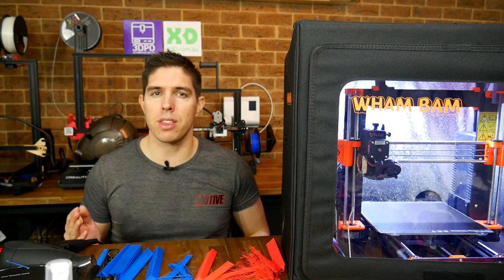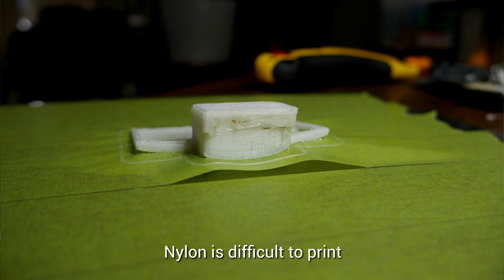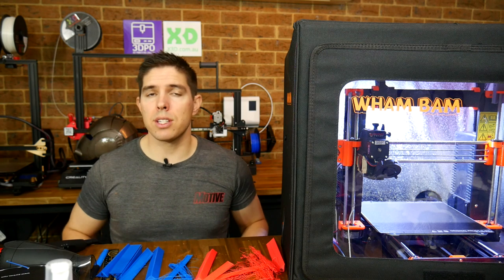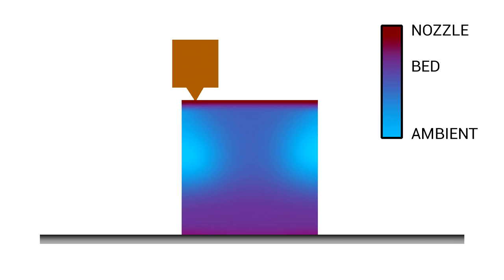Warping and distortion can ruin otherwise nice 3D prints. PLA is generally pretty easy to print with, but can still warp under the right conditions or with certain geometries. Something like ABS or nylon is notoriously difficult to print with because of its change in size due to temperature. Your printed object will be hot at the nozzle, warm at the bed, and cooling in between. The cool bits shrink and either pull the object off the bed or make it split along the layer lines, or in worst case, both.